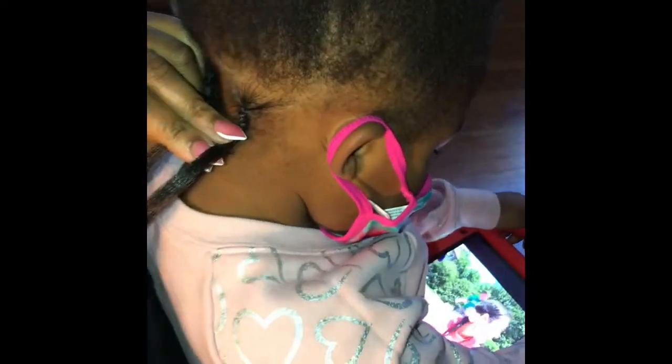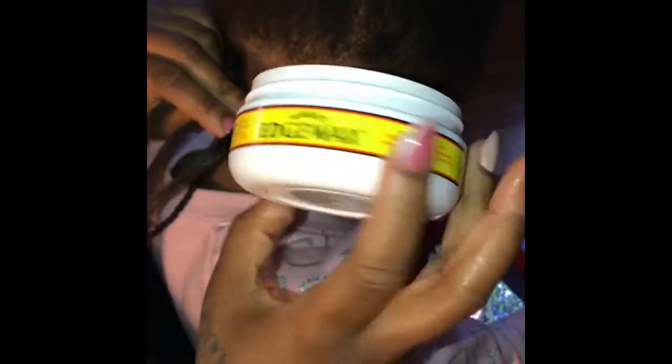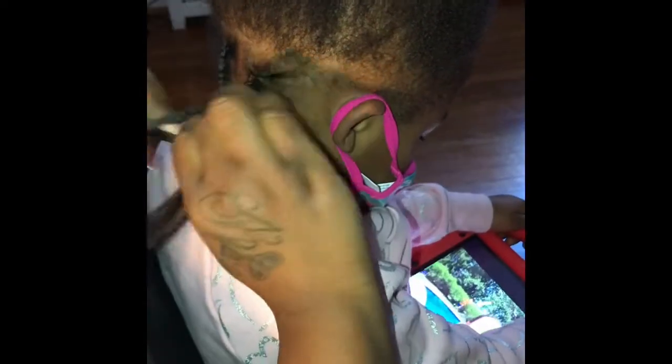Real quick — as you see how I pulled it, I held the braid down. I also use Murray's Edge Wax to help braid. This makes it appear like it's tight when it's not. With every tug, I hold the braid always.